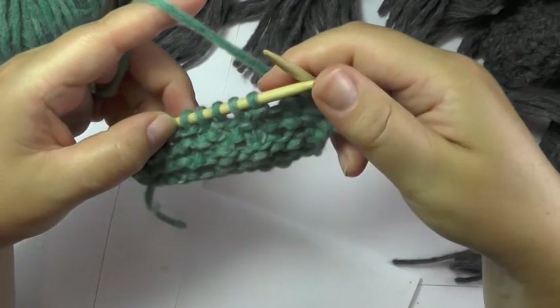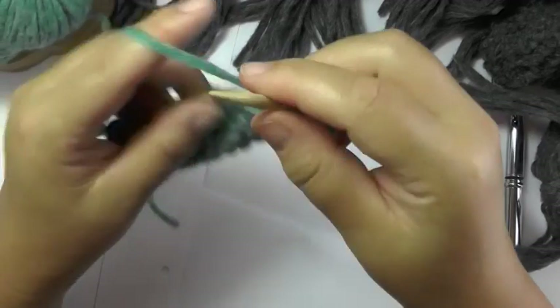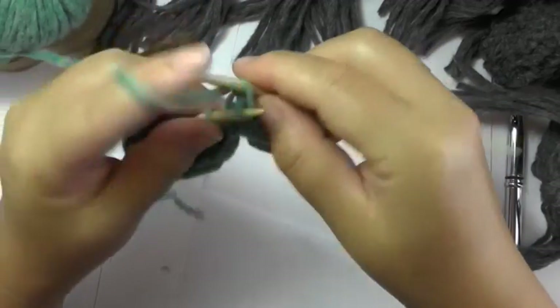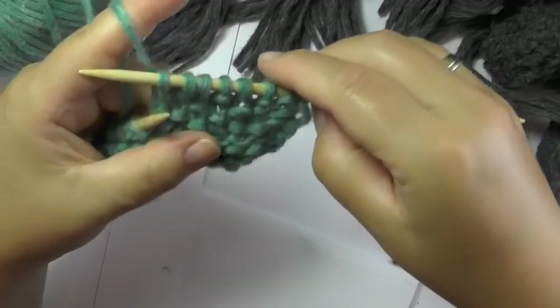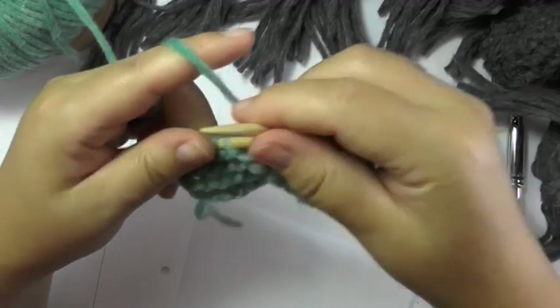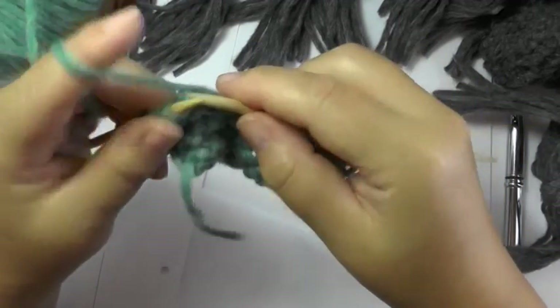Then again the 5 seed stitches: knit 1, purl 1, knit 1, purl 1, knit 1. Always in that order, no matter if right side row or not. And then the garter stitches.